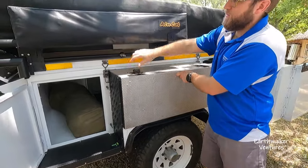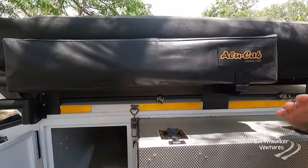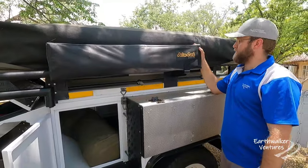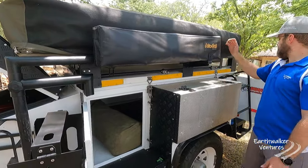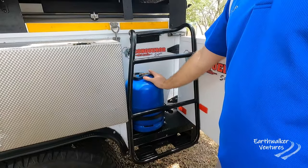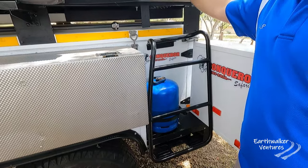It's got a shower cubicle — this whole arm folds out to the front and makes a shower cubicle, which is definitely a benefit if you are out in the bush. There's another gas bottle over here, and another gas bottle on this side as well — they really used a lot of gas. And then the tent on top of the roof.